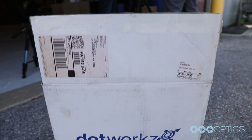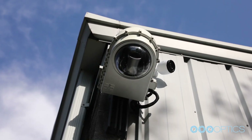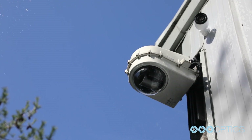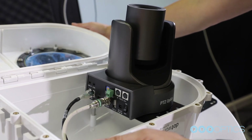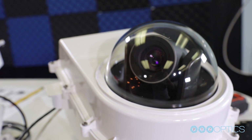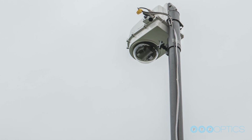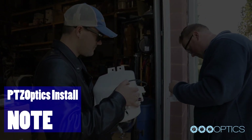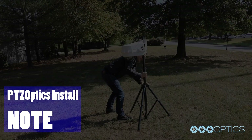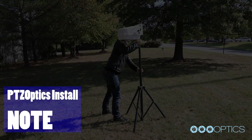Welcome to the PTZOptics Outdoor Camera Enclosure Installation Video. This video is part two of our Outdoor PTZ Camera Enclosure Series. Please refer to part one of this video series and the Camera Enclosure Manual to learn more about how to properly install PTZOptics cameras into an outdoor camera enclosure. Note, PTZOptics is not responsible for the improper mounting of this enclosure. We highly recommend working with an insured, professional audio-visual integrator to properly mount this enclosure.